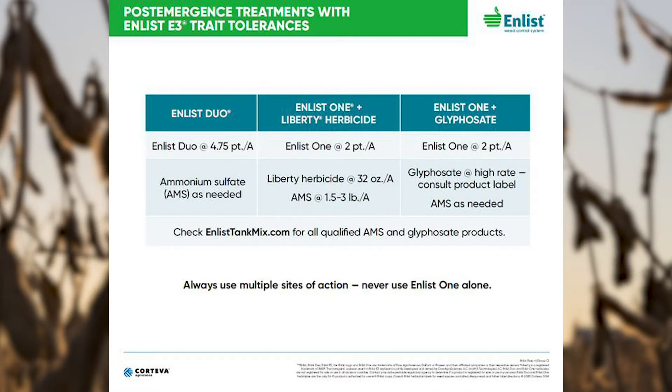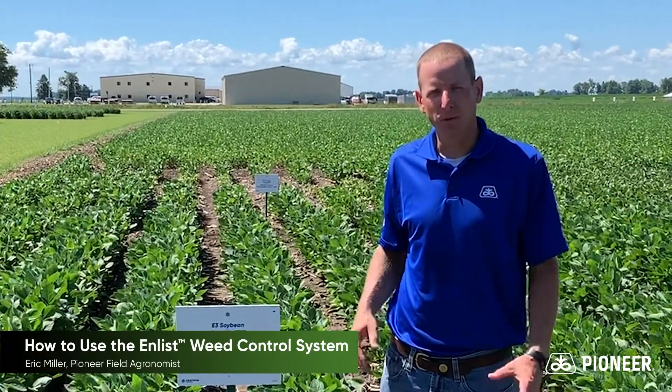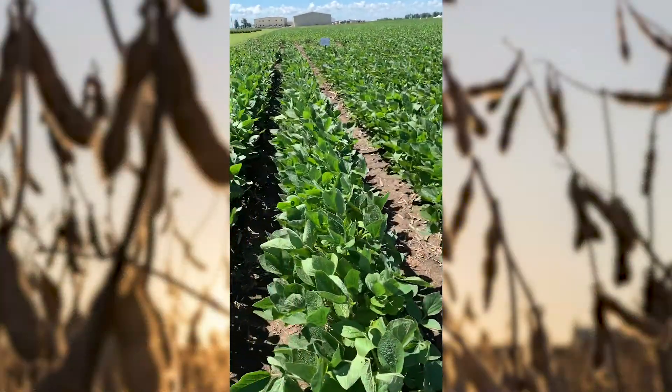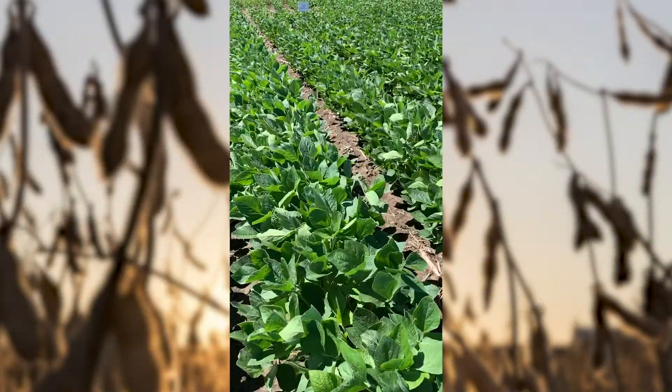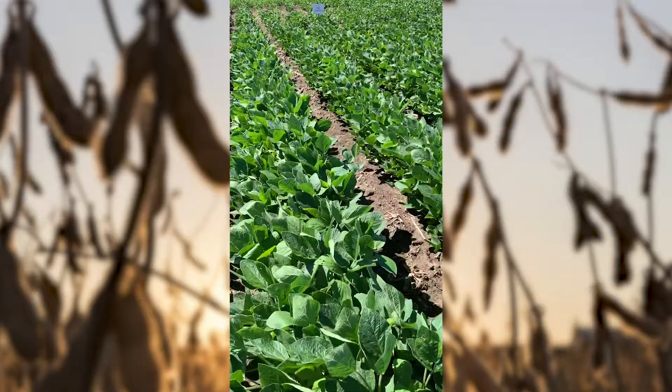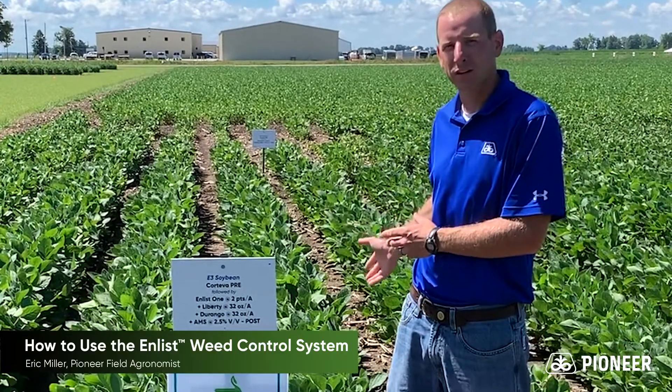Enlist One and Enlist Duo have several products which can be tank mixed in combination with one another, but consult EnlistTankMix.com to know exactly what those combinations are. One example of the compatibility Enlist herbicides have with other products is standing right behind me, where Enlist One herbicide is tank mixed with glufosinate or Liberty and a DMA salt glyphosate such as Durango, with little or no effect on the soybeans.